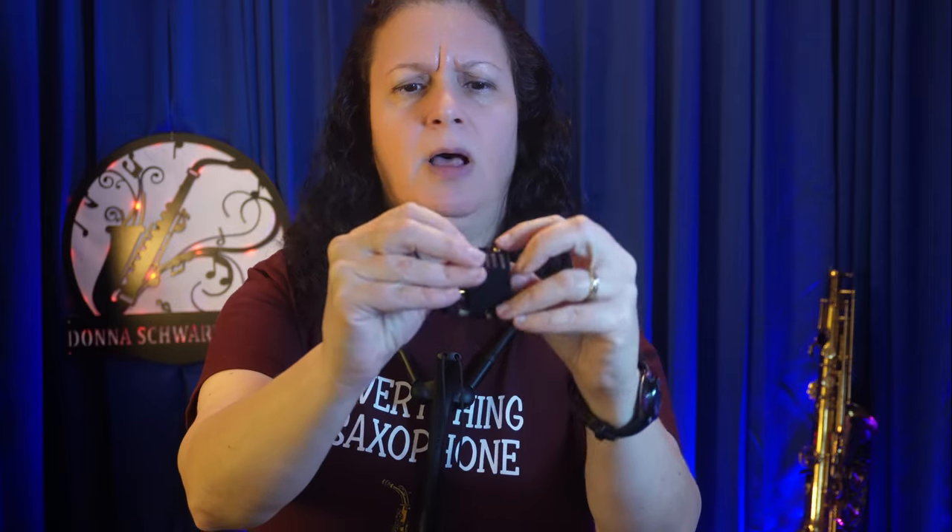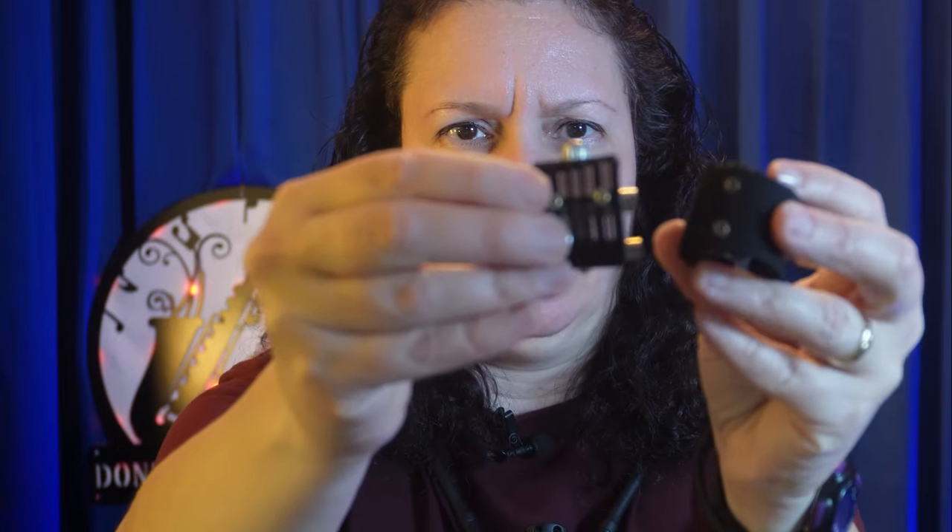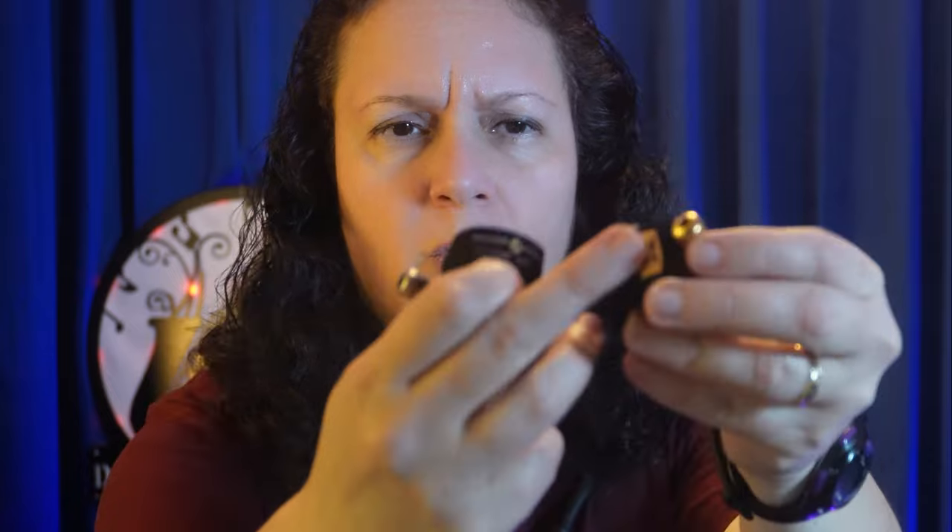The new ligature is the LGX. From the ad I thought it was a string ligature based on what the picture looked like, you know like the Silversteins. It's not. The LGX ligature has aspects of the Rovner Versa with the plates and the Van Gogh with the heavy bars. Now the LGX has ribbed construction — not all the way around, but on the bottom definitely. A lot on the bottom actually, compared to the Versa.